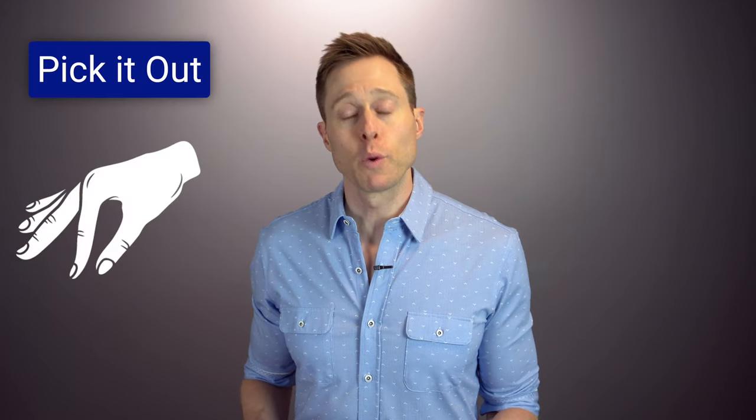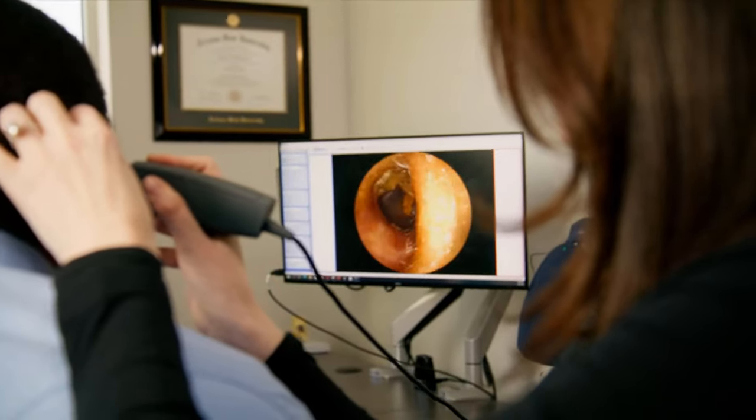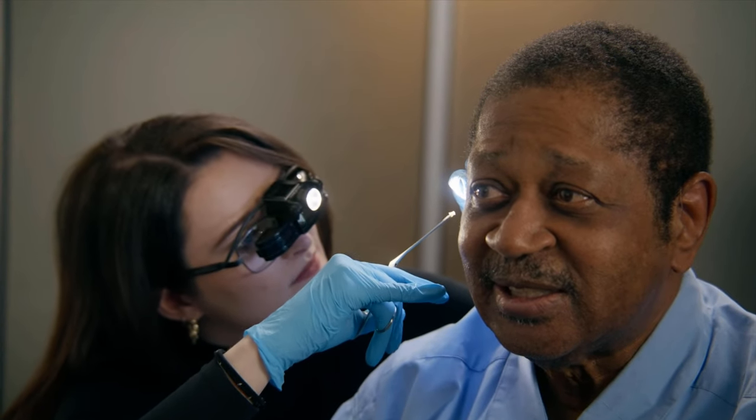This leads us to our second method of earwax removal, which is picking out the earwax. Trained earwax removal specialists will typically use metal specula to open the ear canal and curettes to scrape the earwax out, and sometimes even alligator forceps to pick the earwax out. If you're trying to pick out earwax at home, people typically will use something like a cotton swab or a bobby pin. Cotton swabs have been used to remove earwax at home despite very specific warnings on the packaging not to do so. A lot of people will actually pack earwax further into their ear canal, creating a bigger problem, or they will push this through their eardrum, creating a medical emergency — not to mention it is extremely painful and can cause permanent hearing loss. This is why every medical professional will tell you never to stick anything smaller than your elbow inside of your ear canal.